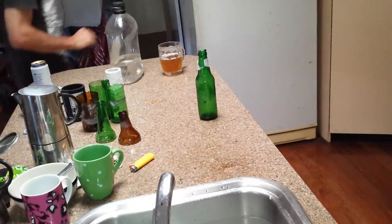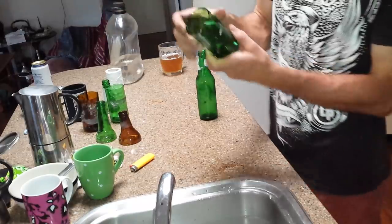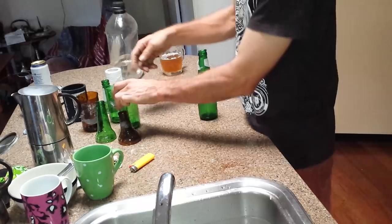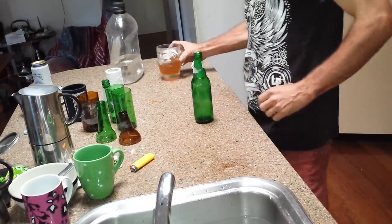So this is like attempt number four. The first one definitely worked the best, and it gradually got worse from there actually. So I've tipped my beer out.